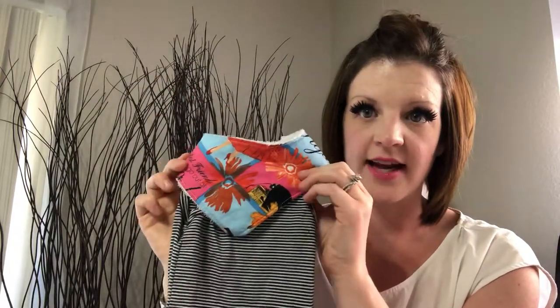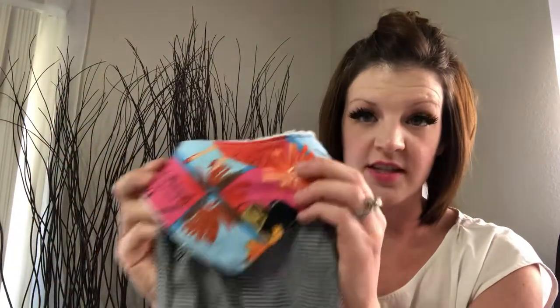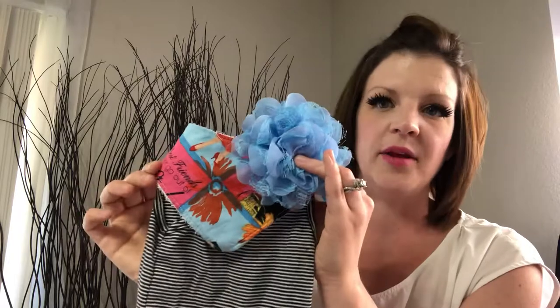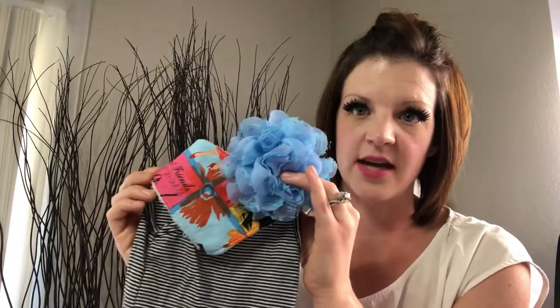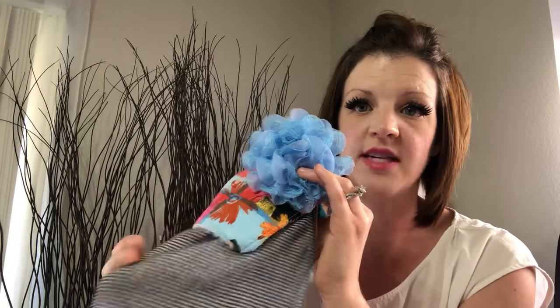It adds some color, it adds some pop. This one has great blues, reds, pinks, yellows — you can do a lot with this baby bandana bib. Add a beautiful blue bow and it really brings some uniqueness to this outfit. It's no longer your basic standard striped onesie; it becomes your own unique creation.